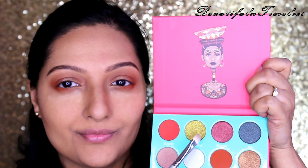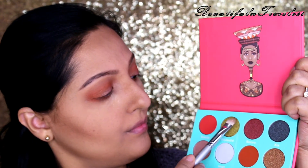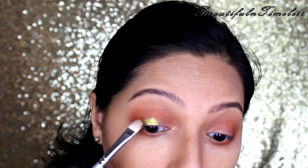Next, I'm wetting my flat brush with Fix Plus and picking up this beautiful liquid green-gold shade. This shade is seriously stunning — it actually applies like liquid gold and is super pigmented. I'm patting this color all over my lid.